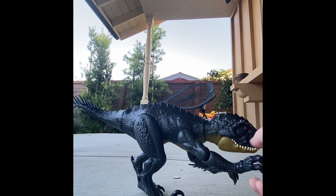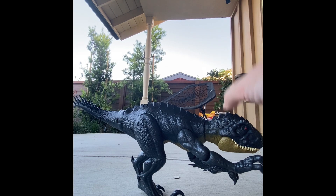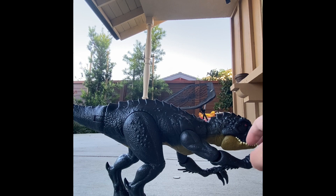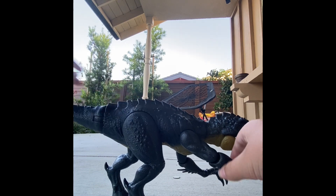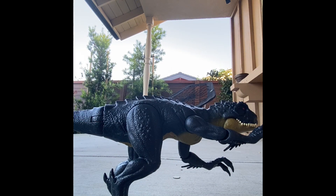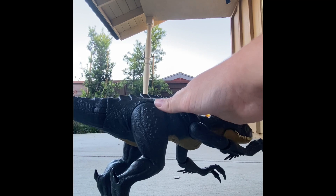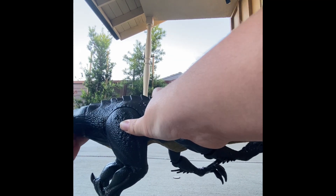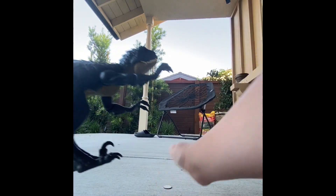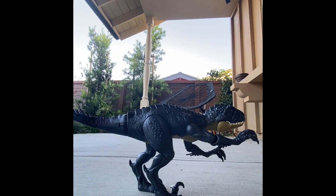I remember you also got an Indominus Rex toy when you were little, but then we got rid of it in exchange for the one you just saw. Yeah, that was back when Hasbro had the rights to Jurassic toys. There were some okay figures, but the neck was made out of rubbery plastic and it was super weird. Anyway, tell them about this figure.